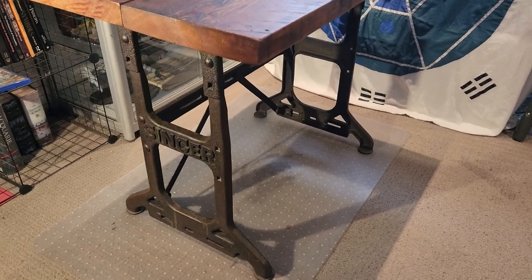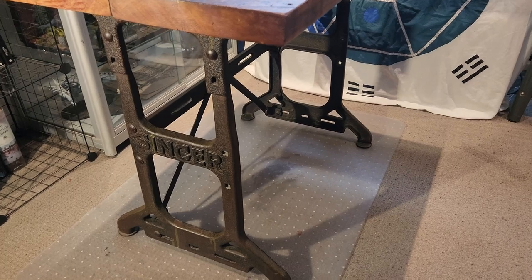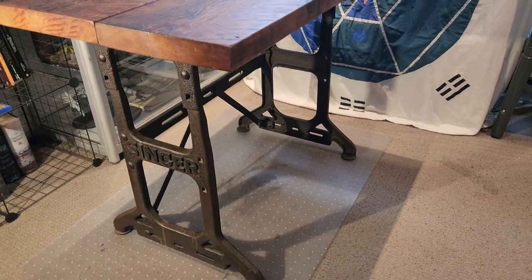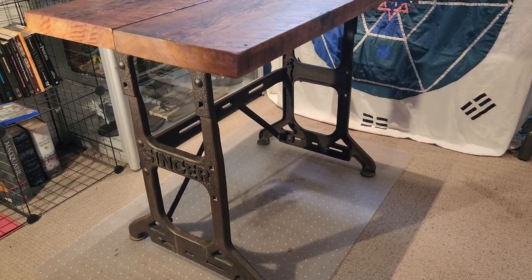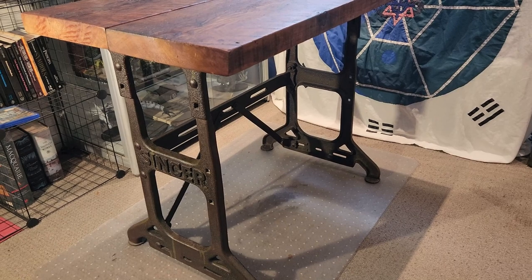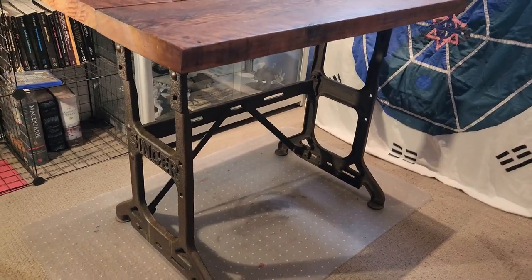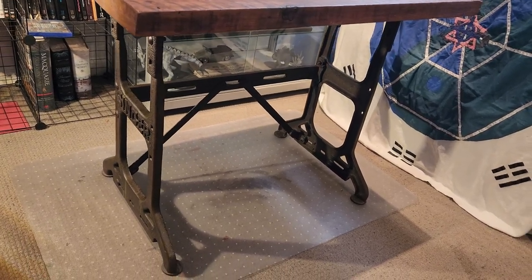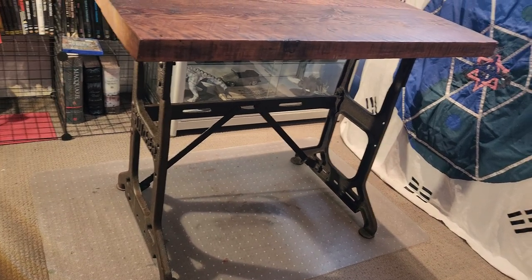This is my very cool Singer sewing table. Most of the ones I see are the iron lace type, curvy, but this is way more industrial and hardcore looking. It's from a later sewing machine that would have been electric, and so the treadle would have only operated the speed of the machine.